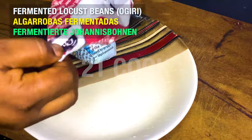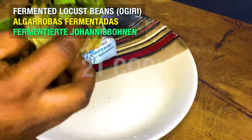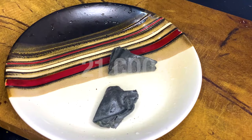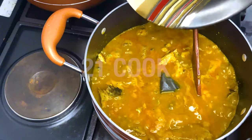Add fermented locust beans, popularly known as ogiri in Nigeria. Add 2 ogiri.